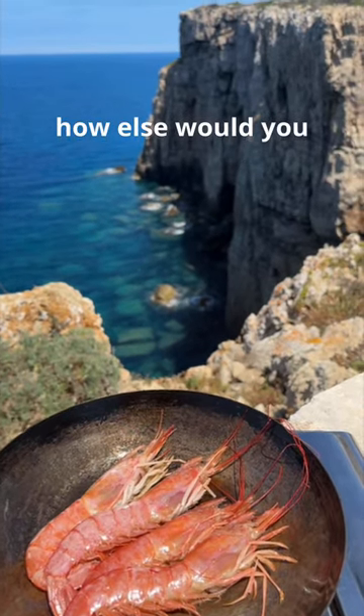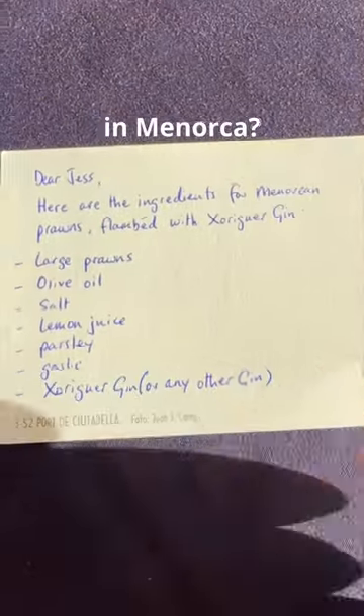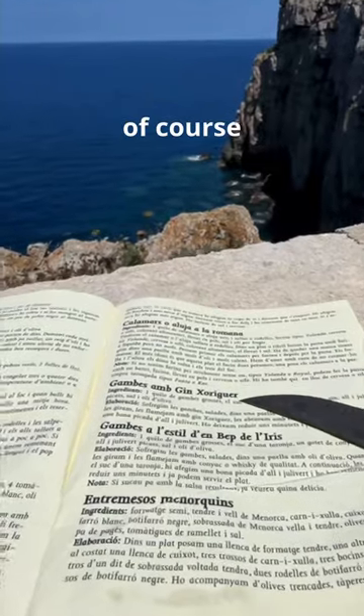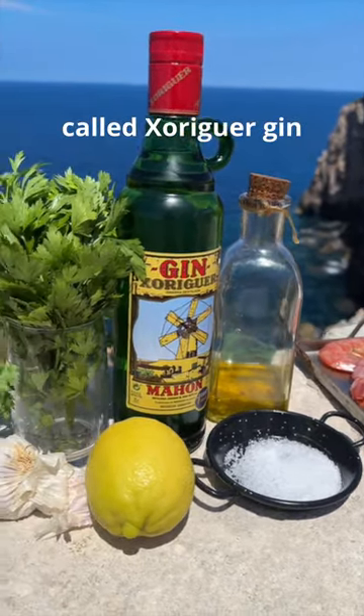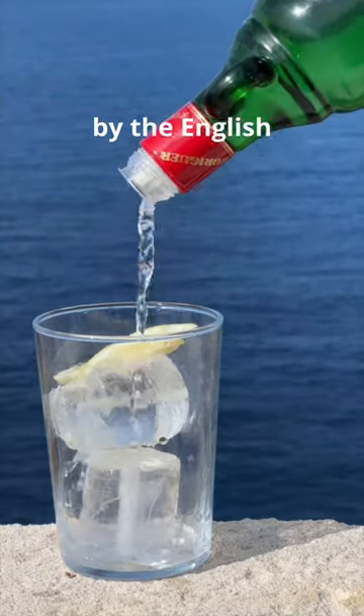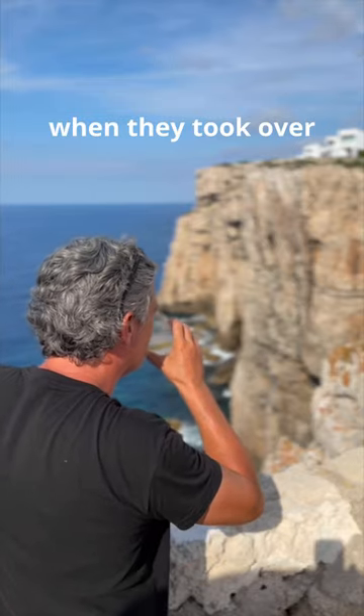Dear Jess, how else would you flambe prawns in Menorca? In gin, of course. If you wanted to use brandy, perfect. But I'm in Menorca, and it's gin, the local stuff — Culchorigue. Gin having been introduced by the English centuries ago when they took over the island for a while.